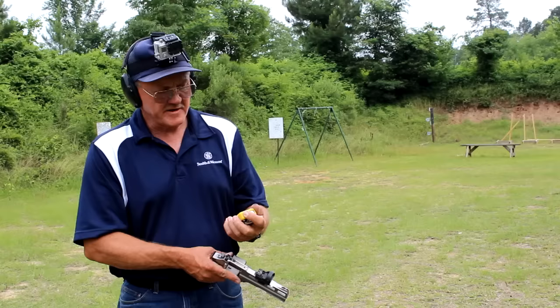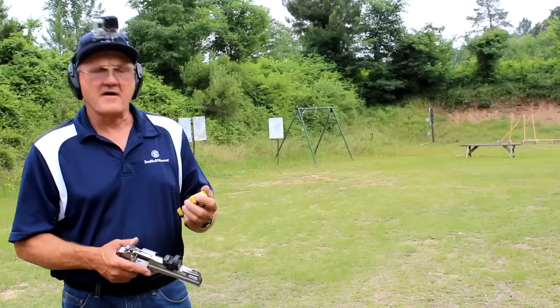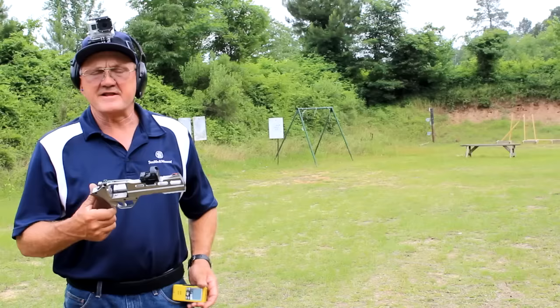Let's go through the whole numbers here: .82, .22, .22, .19, .21, .19 — so .82 from 1.85 is a 1.03, hundredths of a second to fire six rounds on target with this revolver. Just to give you an idea of what it sounds like.